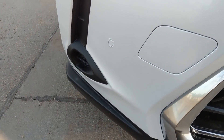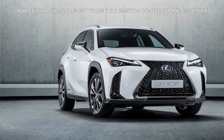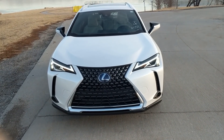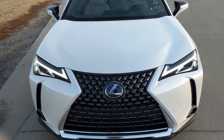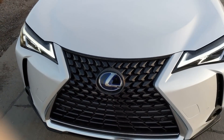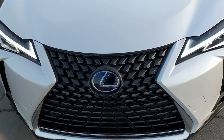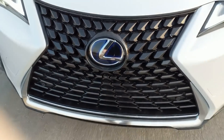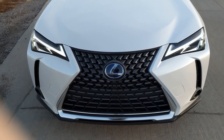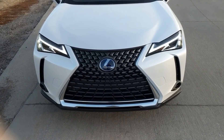You can see the options for fog lights as well, which we do have on our UX F-Sport. The grille looks great even though it's not an F-Sport — usually I can't say that for most of our hybrids. If you look at this star pattern, it's very unique — it looks like you're going through the universe at light speed. Being the hybrid, you have the blue highlighted Lexus emblem.